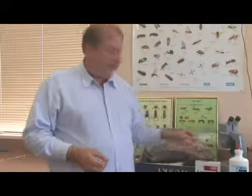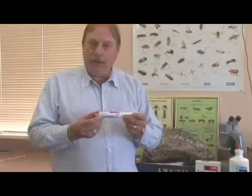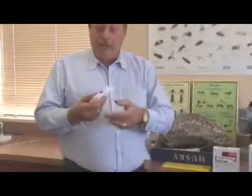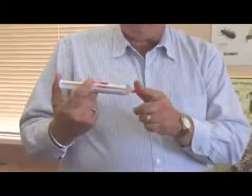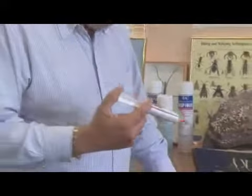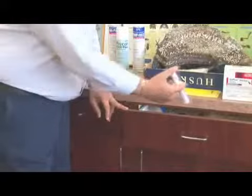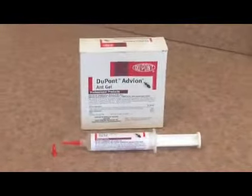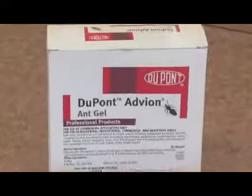We have a product here called Advion. It's put out by DuPont, and it comes in a little syringe. What you do with it — it's got a little adapter on the end — is you open up a drawer or a glide inside of a kitchen, and you can apply just a little dab, just a little dot, all the way around the outside of the cabinet. When the ants find this product inside there, they will feed on it and then take it back to the colony.